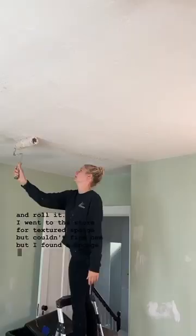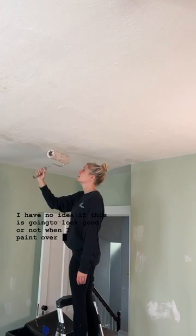I have no idea if this is going to look good or not when I paint over it, but I'm just going to send it and hope it works out for the best. I just need to give the trim a quick scuff sand and I'm hoping to paint over the weekend. Stay tuned.